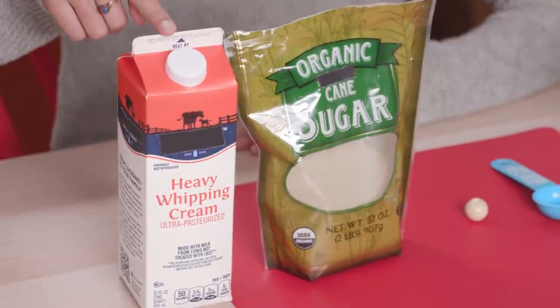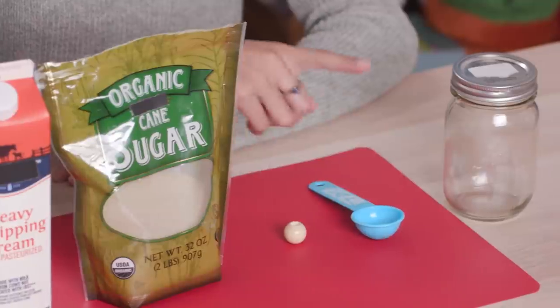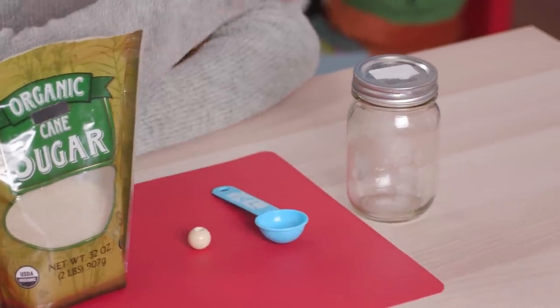For this you'll need heavy cream, sugar, a round bead or marble, a measuring spoon, and a mason jar.